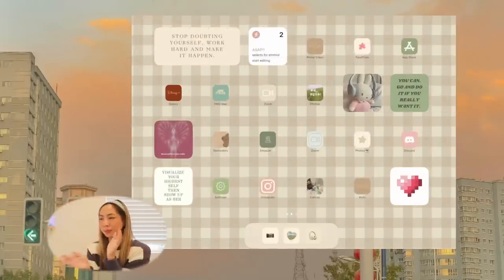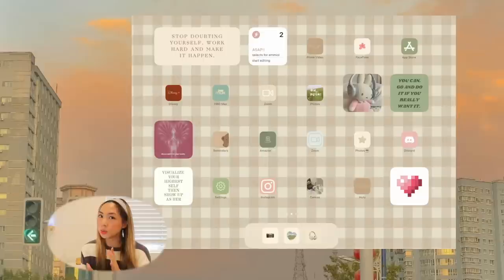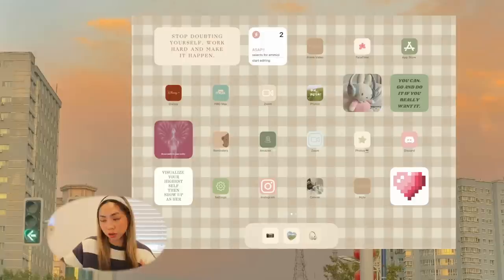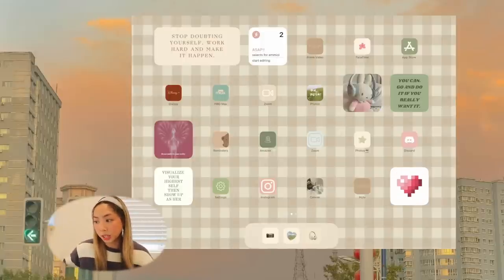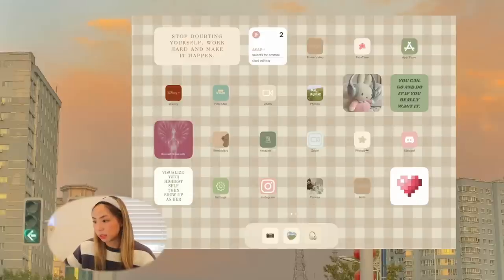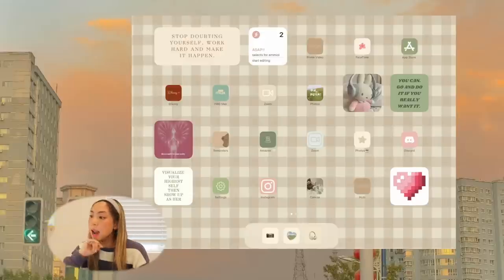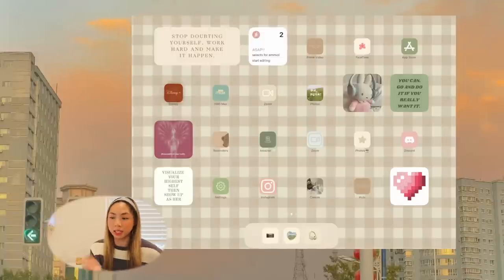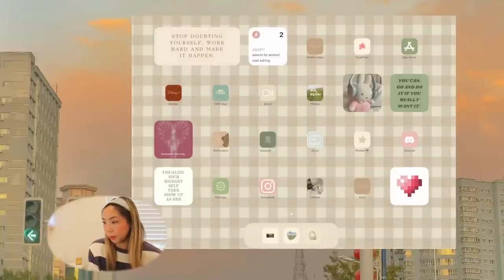Moving on to the next slide — this is a completely different vibe, a little bit softer. First thing here: a medium widget that says 'Stop doubting yourself, work hard and make it happen.' Next we have another Reminders widget that updates daily, so I can even update it on my phone and it will show up here as well. Then we have Prime Video, FaceTime, App Store, and Disney — I like throwing in different pops of color that somehow work with the theme.